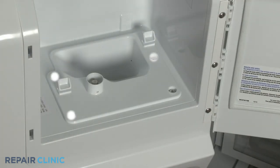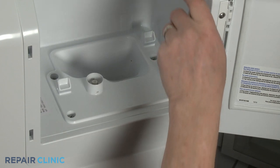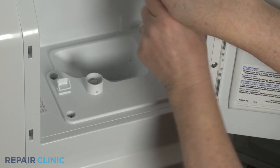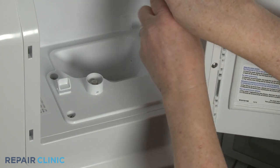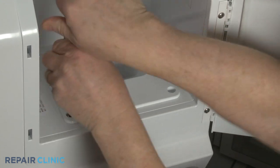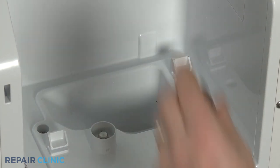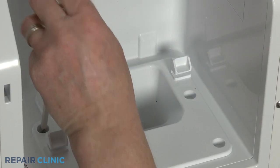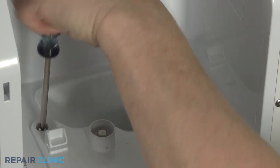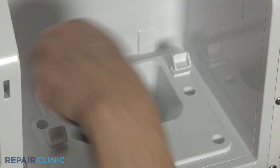Use the Phillips head screwdriver to unthread the four screws securing the ice chute. With the screws unthreaded, you can lift the chute out.